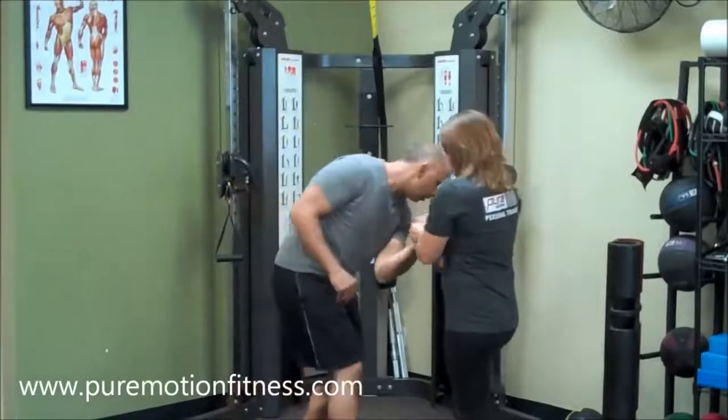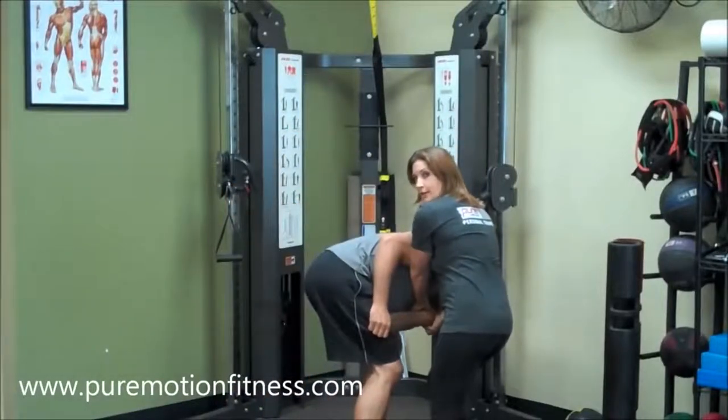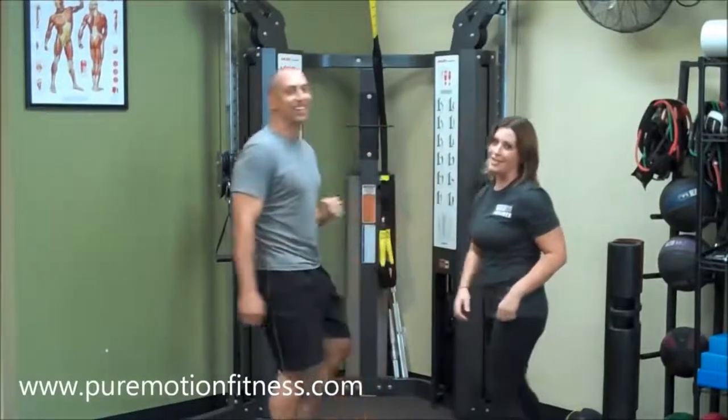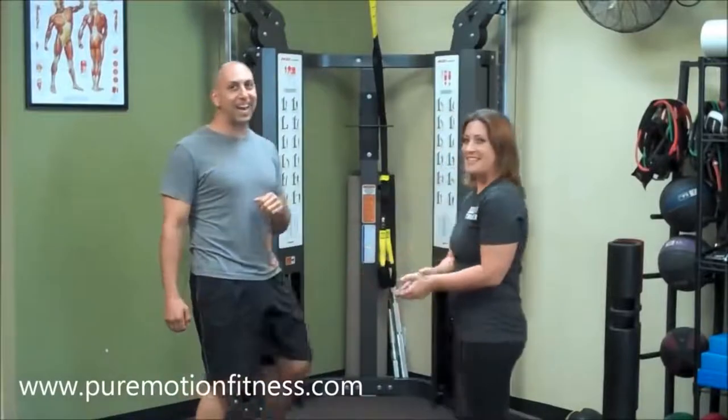Today's techniques are brought to us from Alison from Pure Motion Fitness. Pretty much everything taught in this video is a bigger piece of shit than that time I ate three burritos in a row after sculling a bottle of ginger beer. So I'm just going to look at the most ridiculous ones.